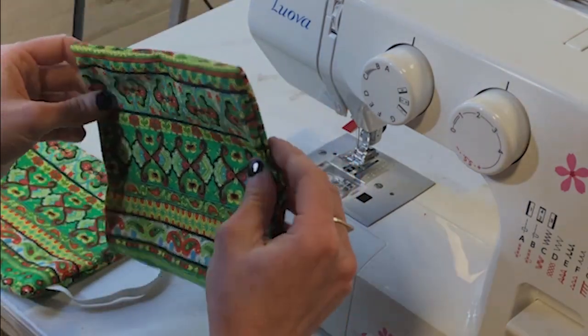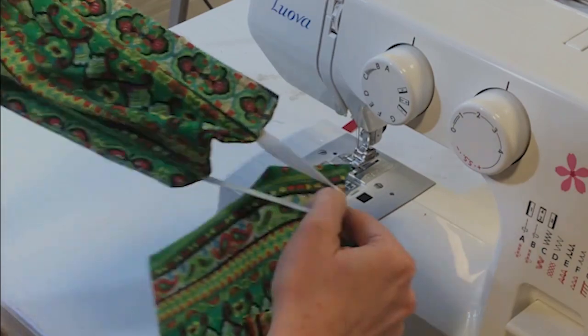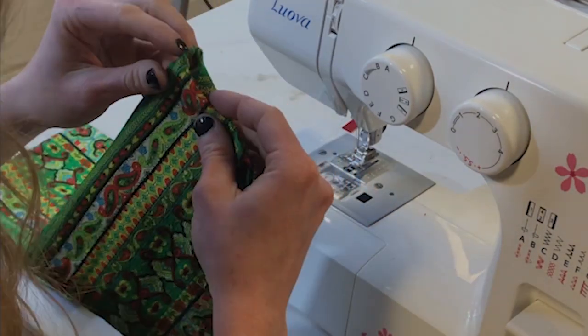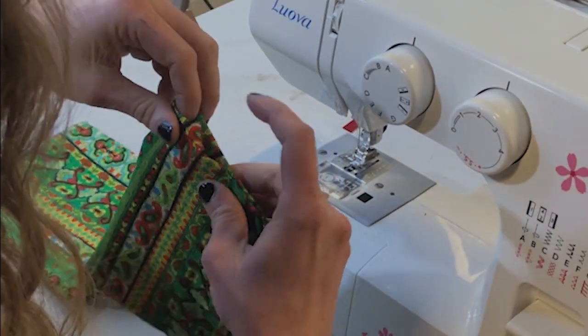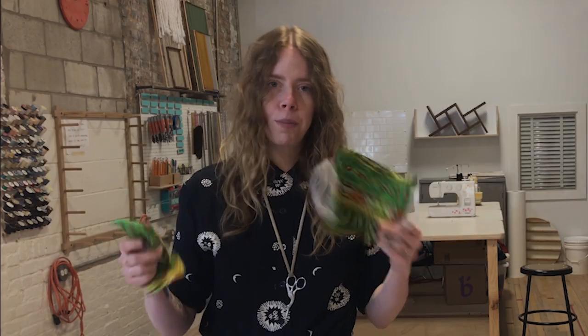I've got pattern A here — it's the same except without the elastic — so I'm going to sew that hole closed as well. Now I've got my two masks, mask A and mask B. Now I'm going to teach you how to do something called pin tucking.